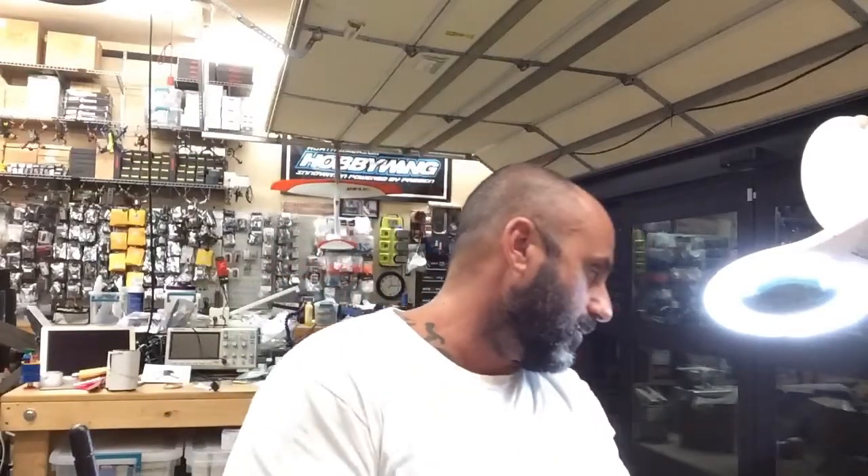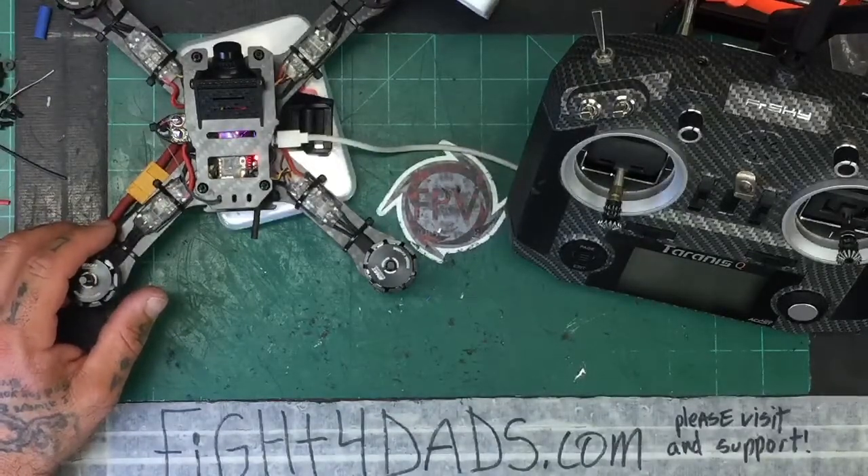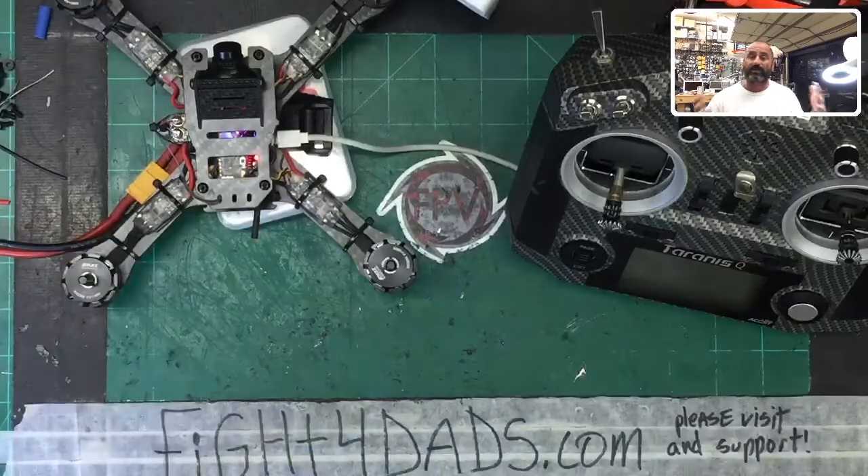Hey guys, Tariq with Cycle and FPV. We just finished doing the live build on the new DIY x210 v3 quad, which is sitting right here on my bench. What we're working on now is the software portion of this.